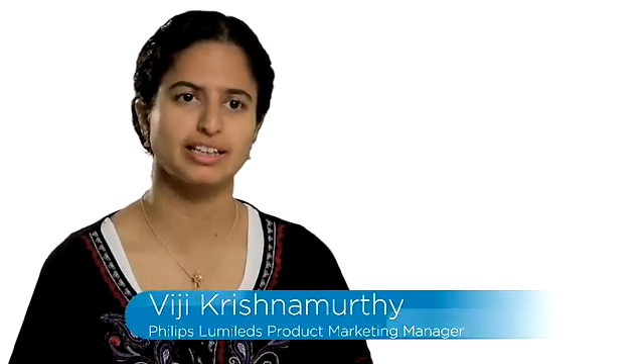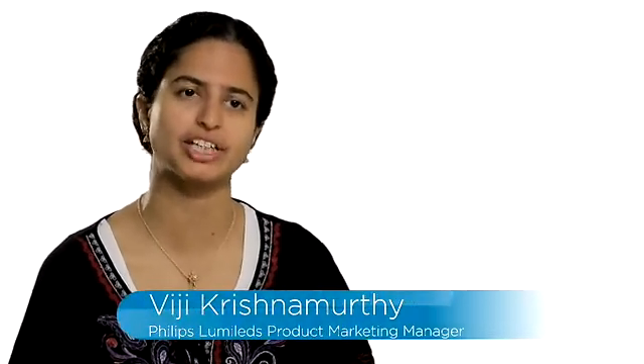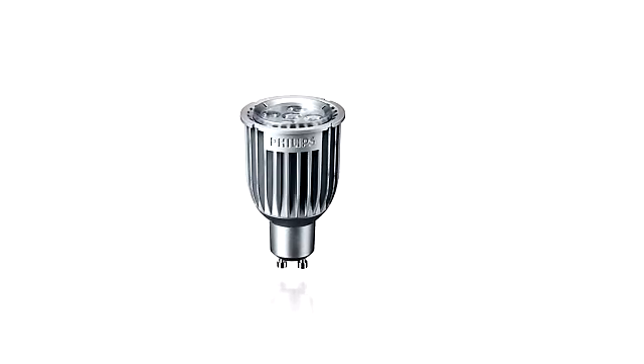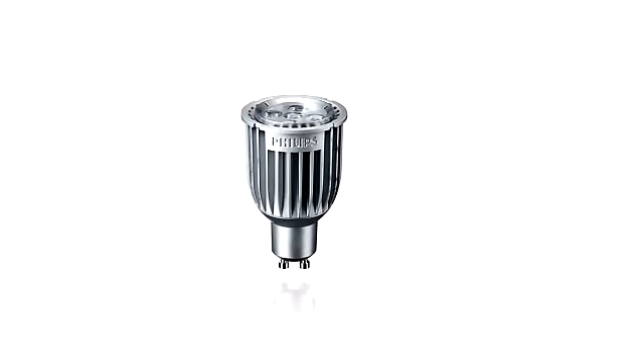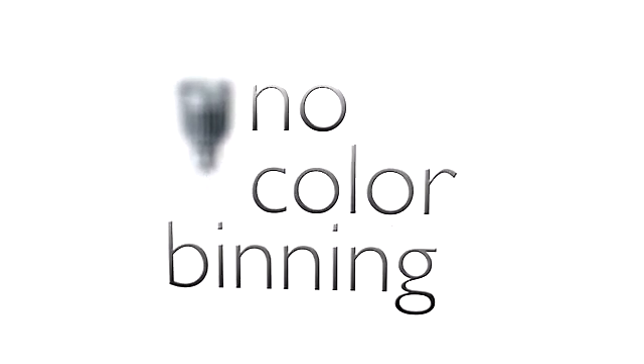Luxion H is the latest high voltage product that Philips LumaLeds is releasing. It is hard tested to guarantee performance at application conditions, and it is a perfect fit solution for small socket applications such as G10, A19 and candles. It is a product that has no flux binning, color binning, or VF binning, so you guarantee bulb-to-bulb consistency when you make a luminaire out of a Luxion H.